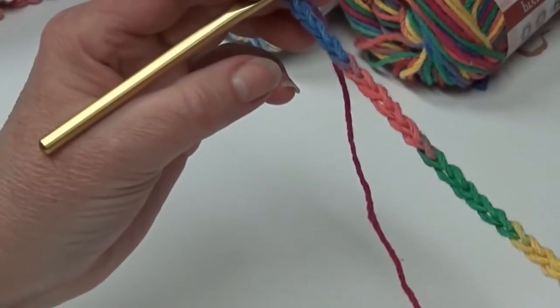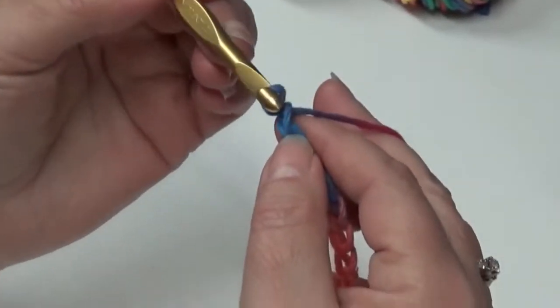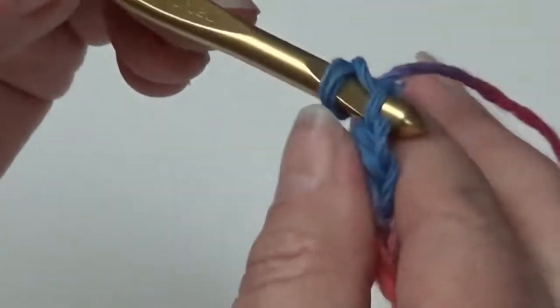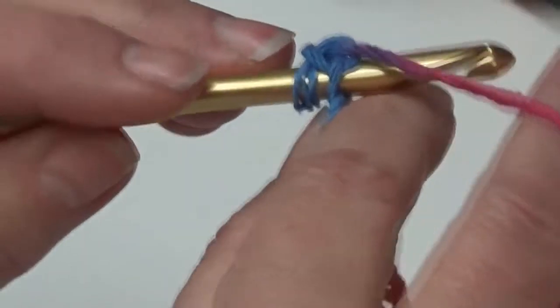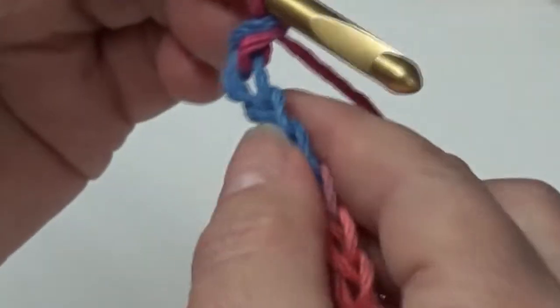Row 1 consists of a double crochet, single crochet repeat. First, you're going to skip your first chain and go into the second one and do a single crochet. Put your hook in the second chain, yarn over, pull it through, yarn over, and pull it through two. That is your single crochet.